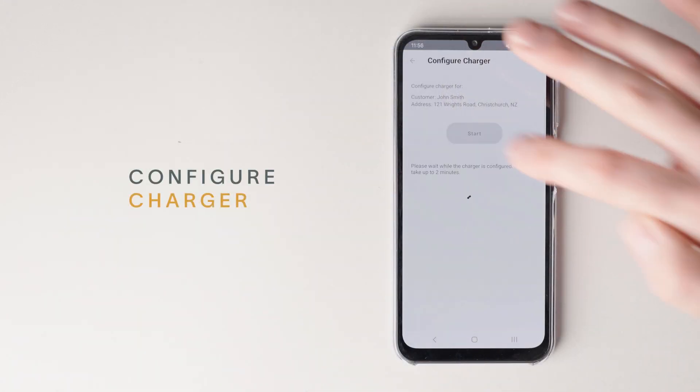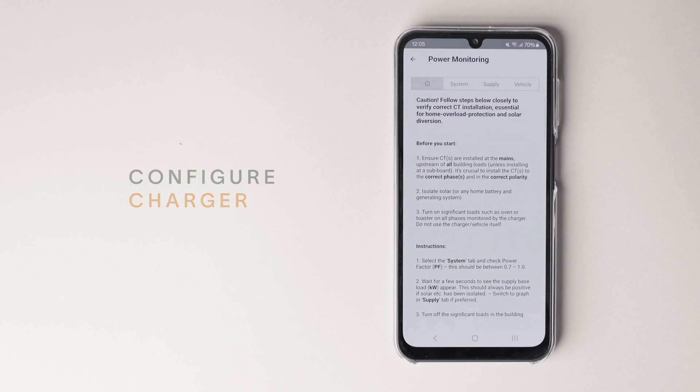Tap 'Start' to begin the commissioning process. The charger will be configured and reboot. Wait for the installation app to reconnect to the charger.